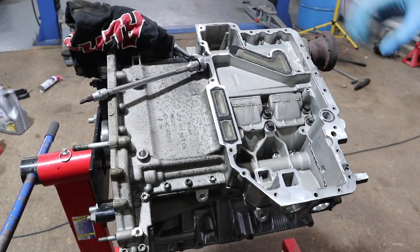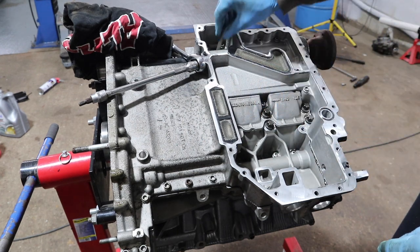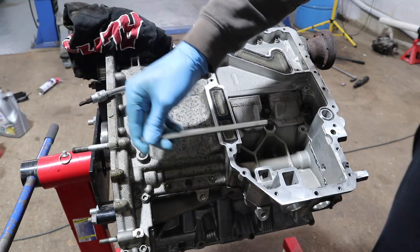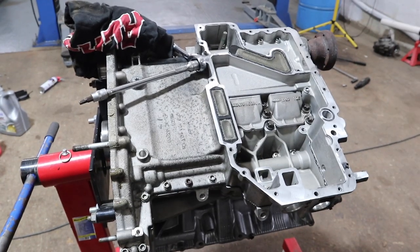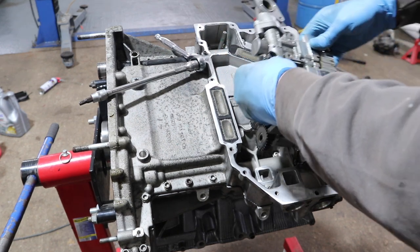Now the upper sump is on, we need to get the oil pump in. It's literally going to sit in with three bolts, and we have our all-important oil pump drive which I'll install through the timing case cover, but we'll get the oil pump in first. So we've just got to get it in like so.